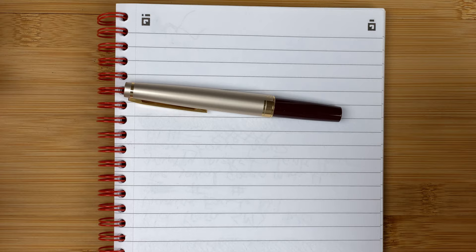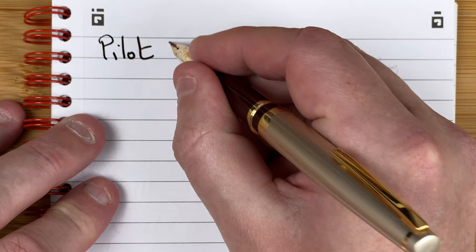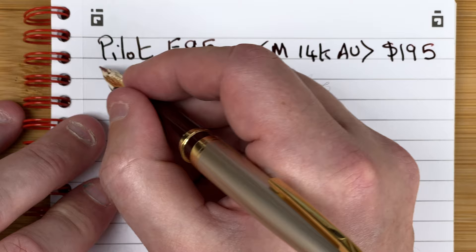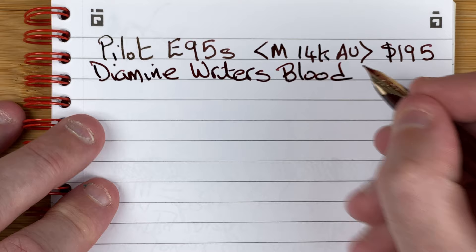Now for the writing test. Starting with the E95S, posted. It's a medium nib, 14 karat gold, priced at 195 AUD. The ink is Diamine Writer's Blood, which is generally a fairly wet ink. Drying time test: immediate, 10 seconds, 30 seconds — hasn't changed much — one minute.